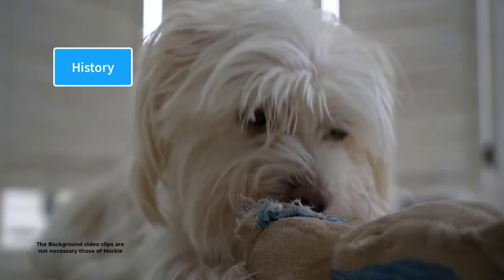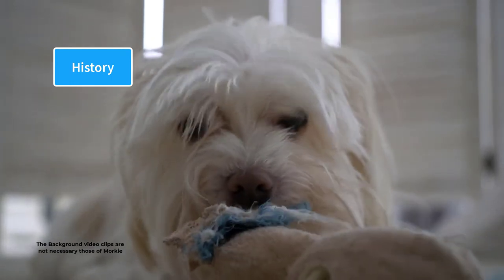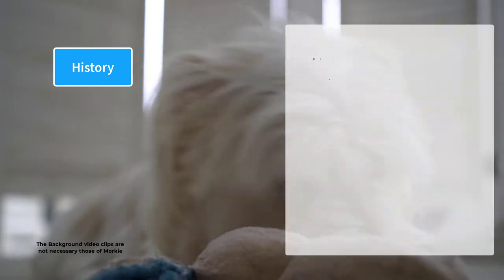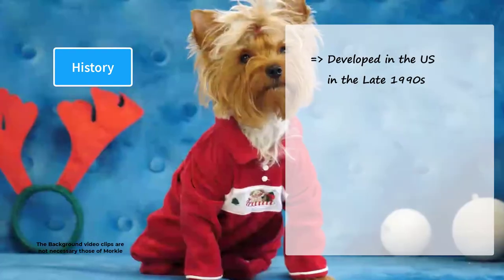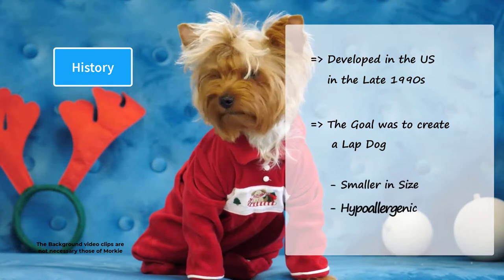Breeders started mixing two of the best toy breeds in the 1990s in order to create another dog breed that has the best characteristics of both parents. Morkies were developed in the US in the late 1990s. The goal was to create a lapdog that is smaller in size and has a hypoallergenic coat.